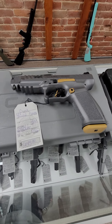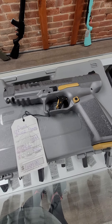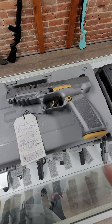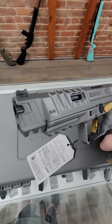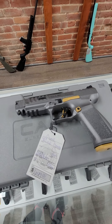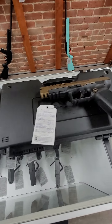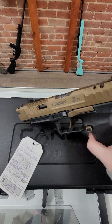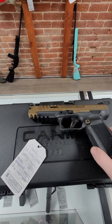Then we have the Canik SFX Rival. This one is the gray and gold version, holds 18 rounds, comes with a holster and all kinds of goodies. It is optic cut, has the compensated barrel and high-vis sights — really your awesome race gun — and it runs $649. We also have the same thing in bronze and black, also $649.